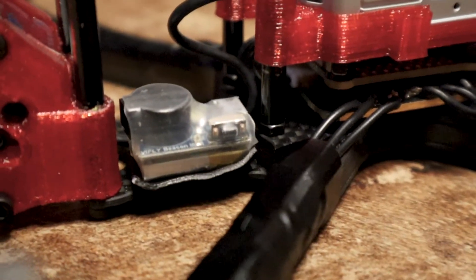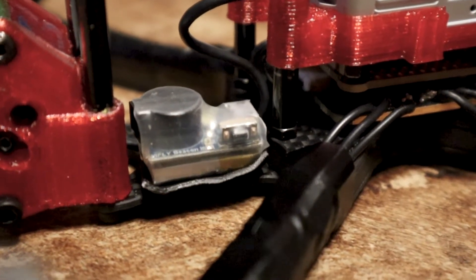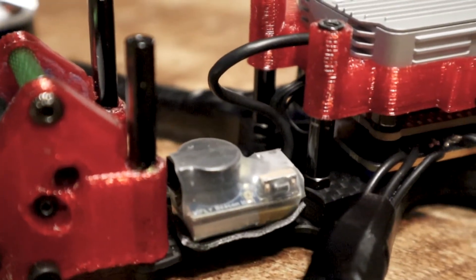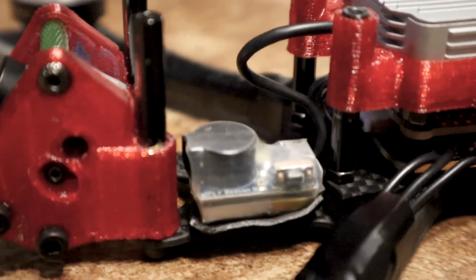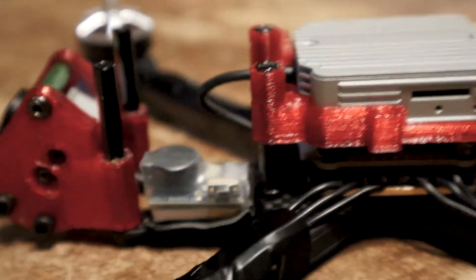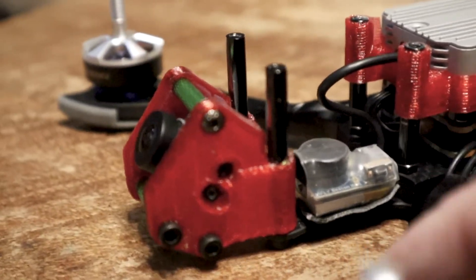Next is the beacon — I saw it online and thought I might as well add it since I'm always losing quads. You press it in for three seconds, and if it detects a big impact it bleeps pretty loudly so you can find it if it's lost. That's how it looks installed.